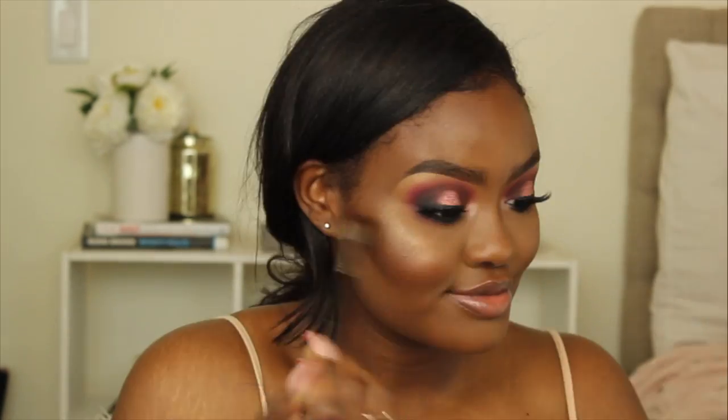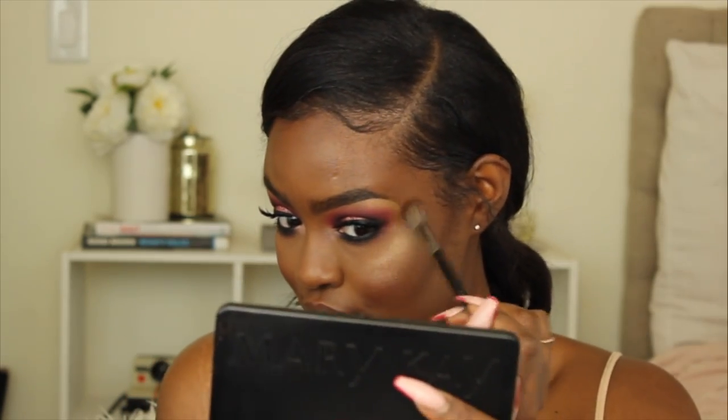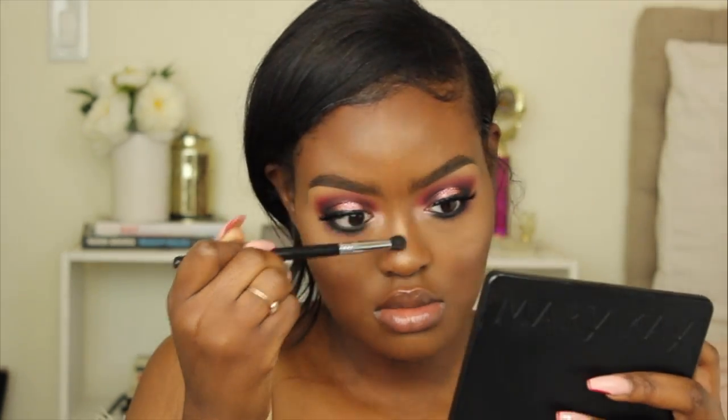To highlight my face I'm taking Bronze from the Anastasia Sun Dipped Glow Kit, then topping it up with La Peach from Artist Couture, just pressing it into my skin.